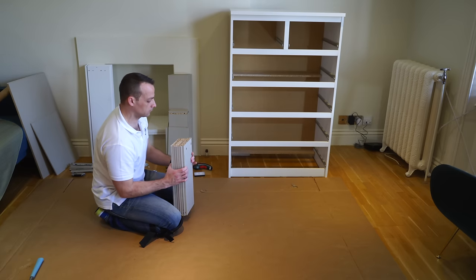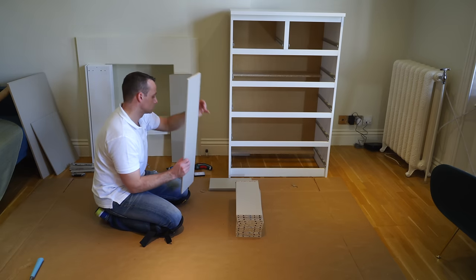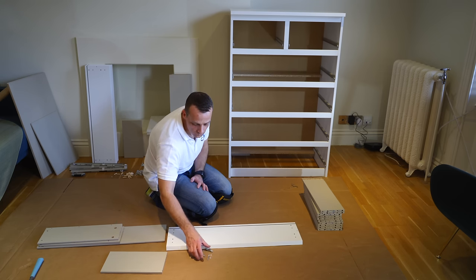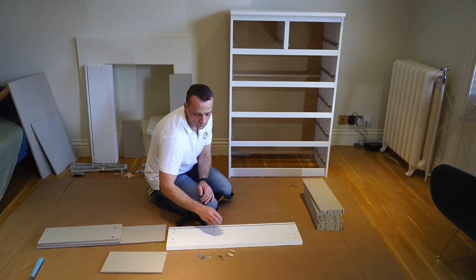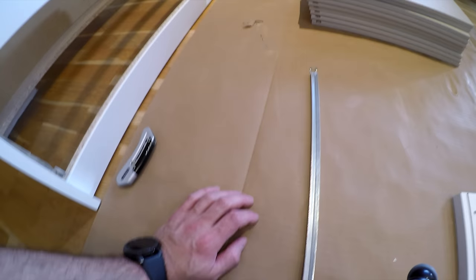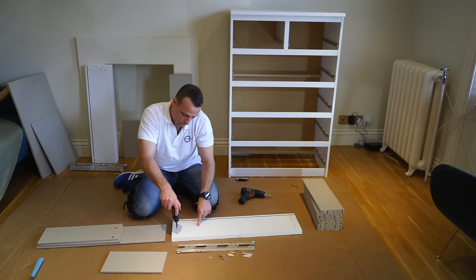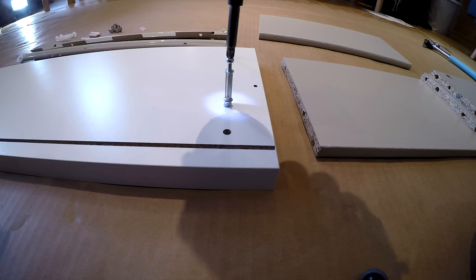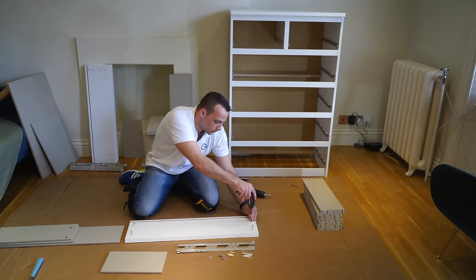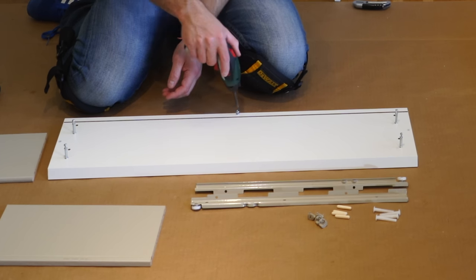Now I'm going to show you how to do the drawers. First I'll show you one in detail, and then show you how to speed up the process since you have six drawers. This is the first unit — they're all basically the same. Starting with the long screws on the front panel — there are going to be four screws, two on each side. Place them in to the stopper. At the bottom, one small screw.